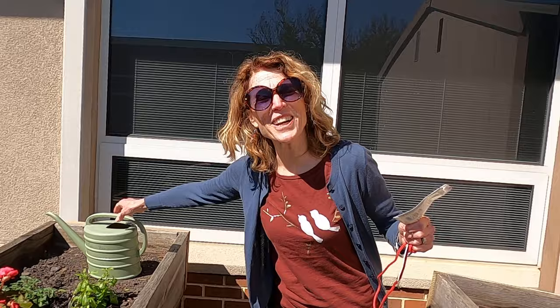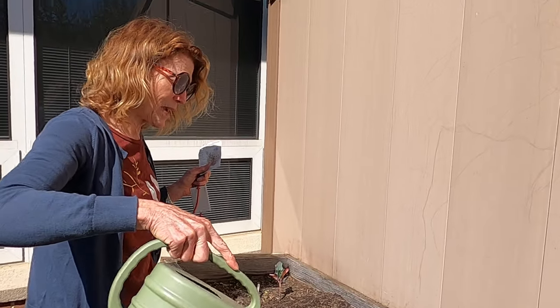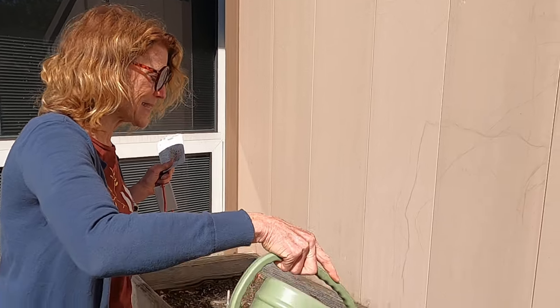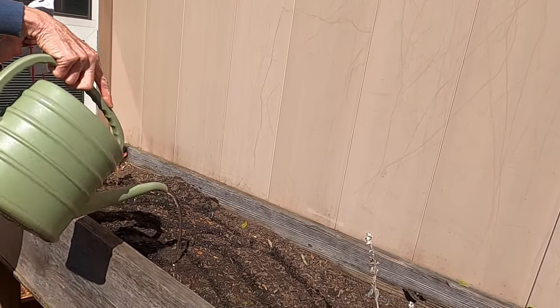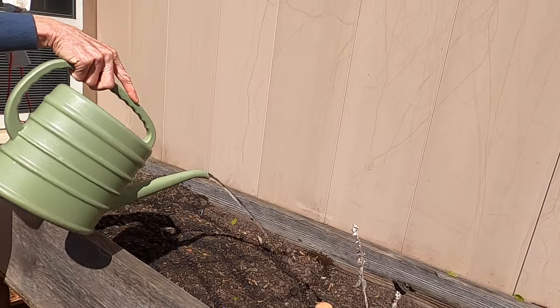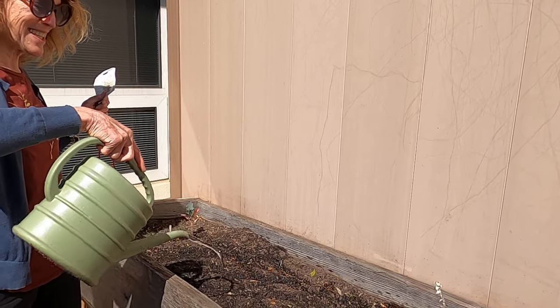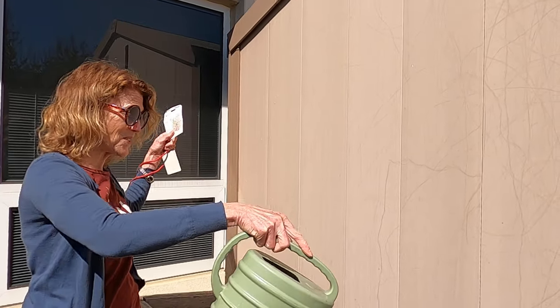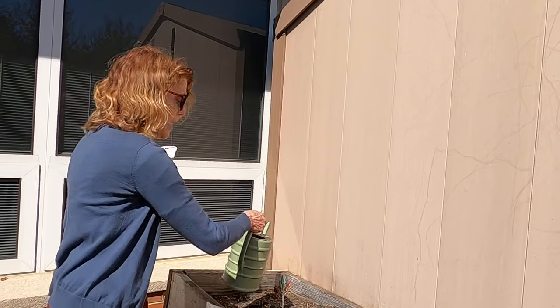I'm going to add some water to them. And remember our poem: 'Little round seeds, small and brown, sleeping quietly under the ground. Down come the raindrops' — or in this case the watering can — 'sprinkle, sprinkle, sprinkle, sprinkle. Out comes the sunshine, twinkle, twinkle, twinkle. Little round seed so far below, up through the ground will grow and grow.'